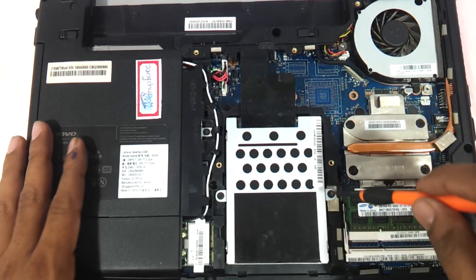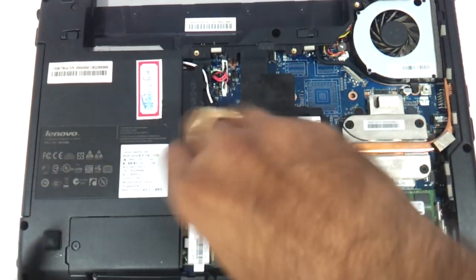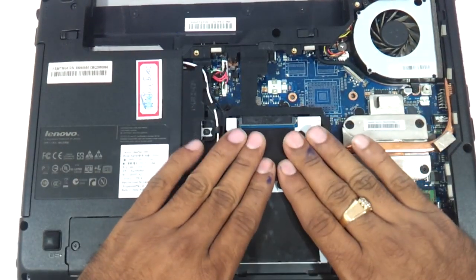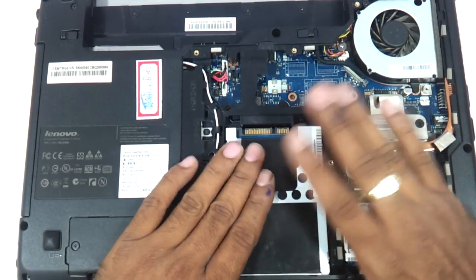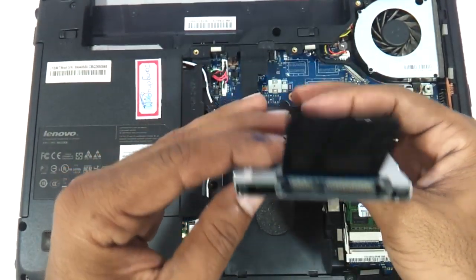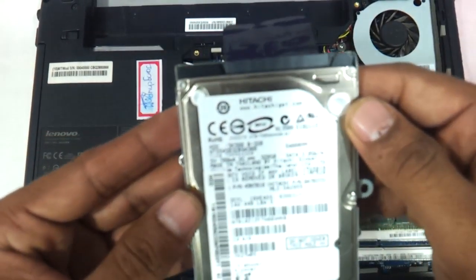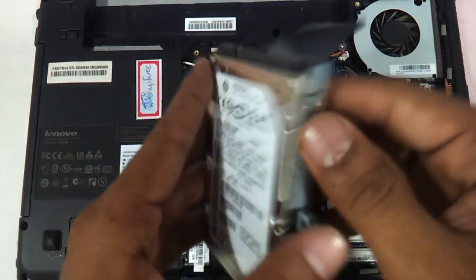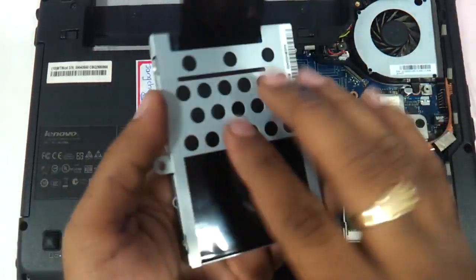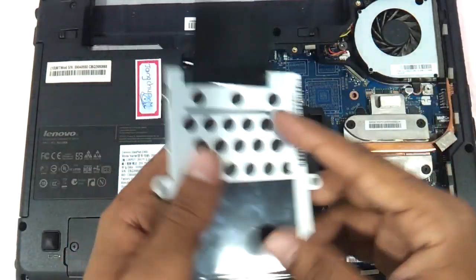Now let's come to the hard drive. There are two screws to remove — screw number one comes out, screw number two comes out. You just need to very gently pull it toward yourself and the hard drive will come out. This is a SATA hard drive and the laptop can be upgraded to around 750 GB; this one currently is a 320 GB hard drive. You can take another hard drive, remove the four housing panel screws, swap the drive, and put it back inside.